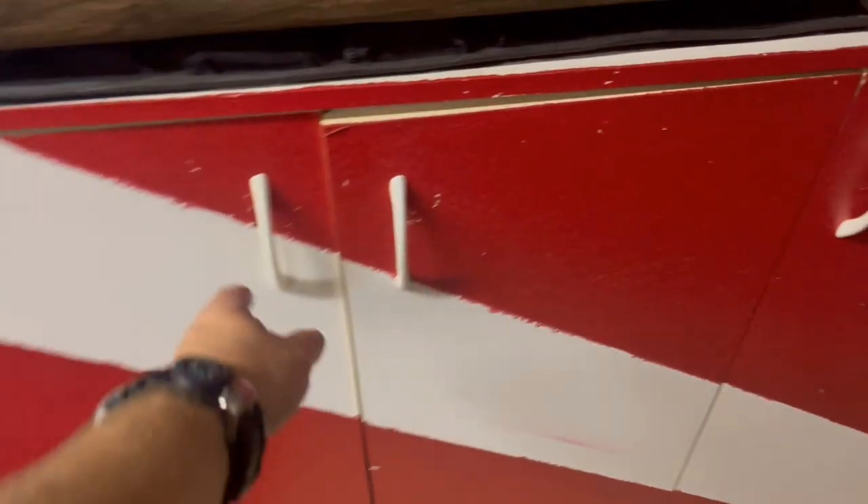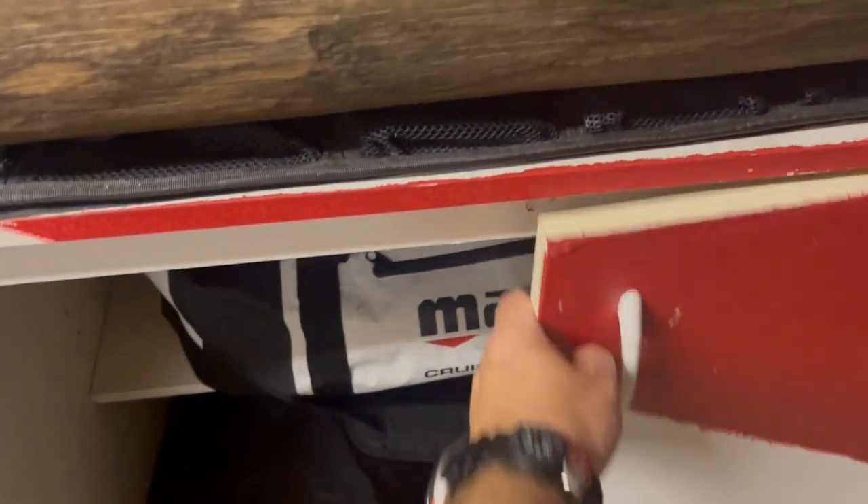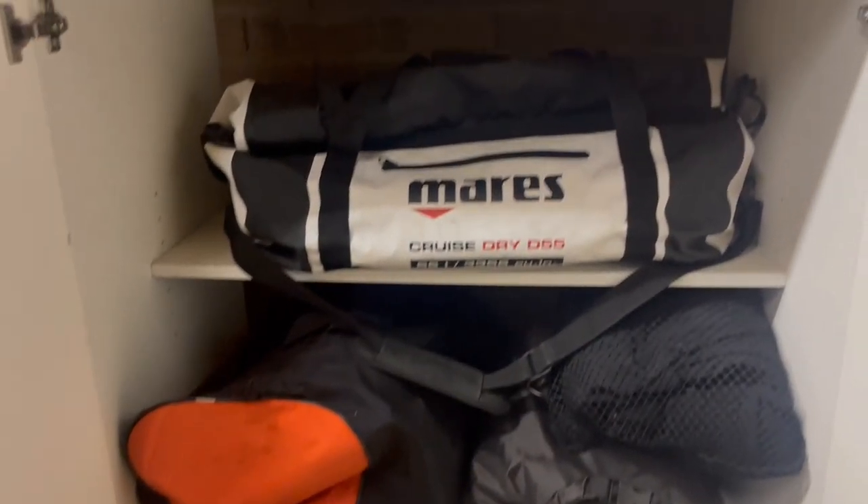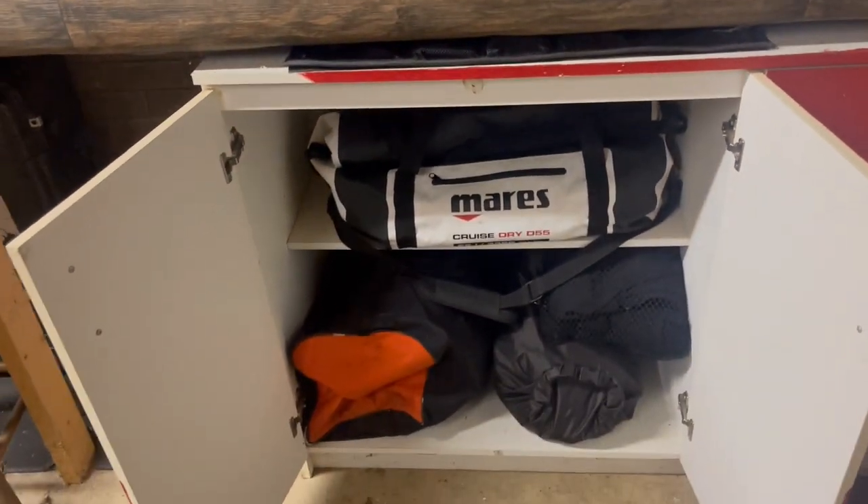Now we're going to look at how I store my suits during the summertime months. Typically one of those three suits gets used day in and day out because I do a lot of salvage, commercial, and public safety work, so I'll leave that one hanging. But the other two are going to get stored in a bag in a cabinet in my dive locker. What I like about this method is it keeps the suit in a cool dry area where it's not getting any excessive heat or ultraviolet light from the sun that would break down the material.